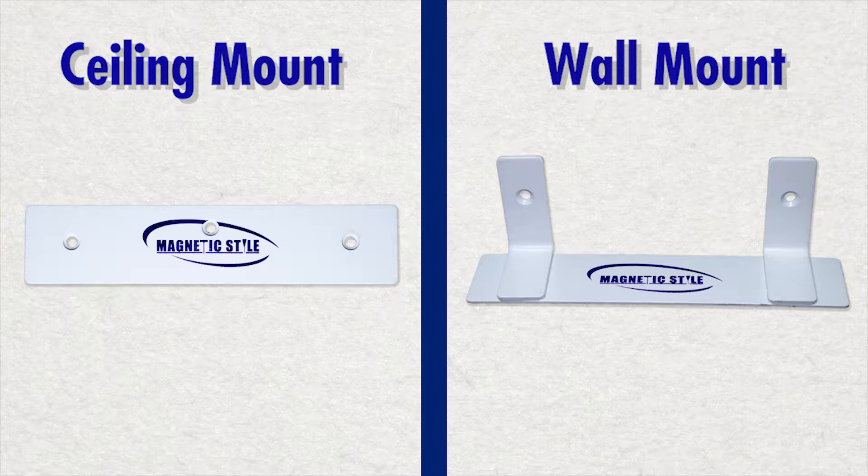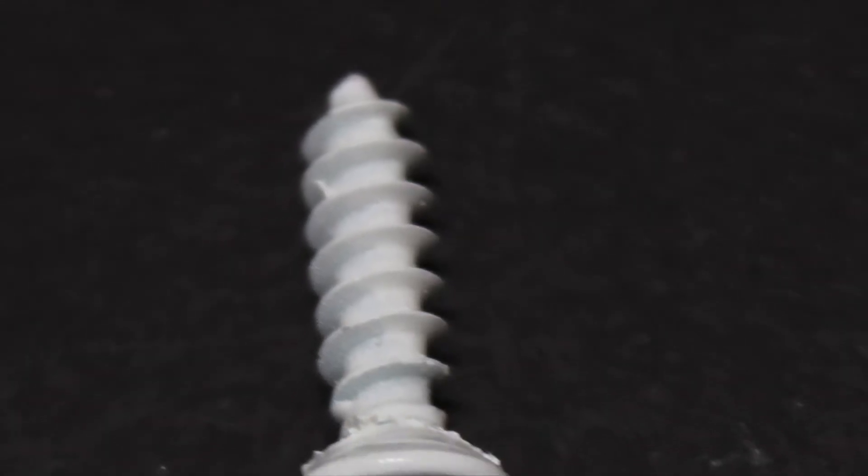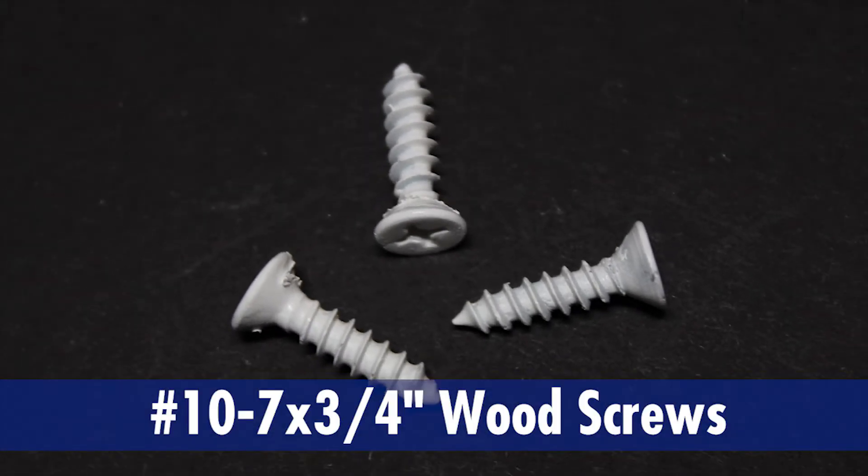When it comes to installing your magnetic style ceiling or wall mount into solid wood, a good choice is to use wood screws. If you're mounting to regular wood, you'll need three wood screws with a size of number 10-7 by 3/4-inch.